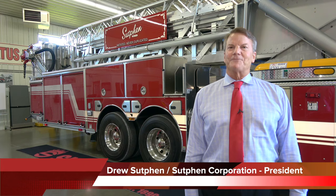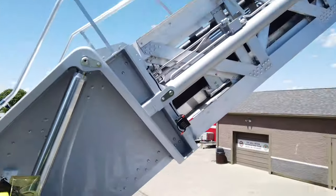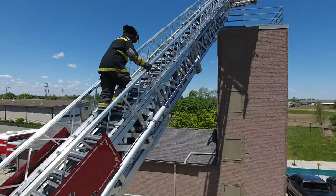I'm Drew Sutphin, Sutphin Corporation. I'm the president and we manufacture custom fire trucks. We've really done a lot of things to make the firefighters safer, and that's our focus — really taking care of the fire departments.